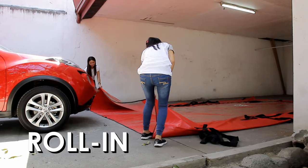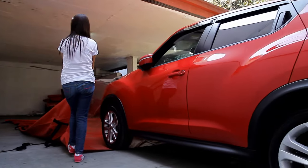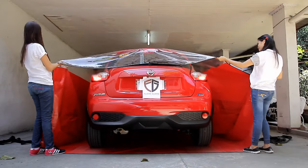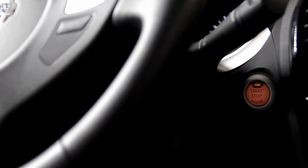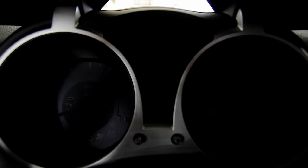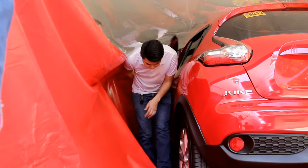Step 2. Slowly drive or push your vehicle forward until the end of the flood guard. Turn off your engine and step out of the car and the car bag, seeking assistance if necessary.